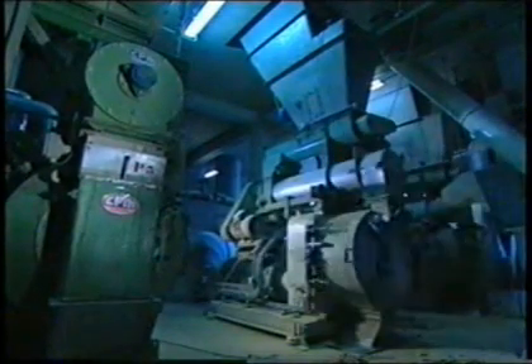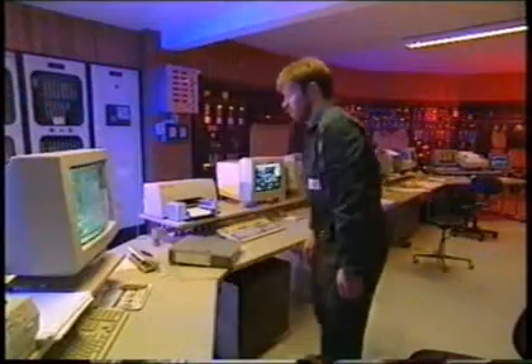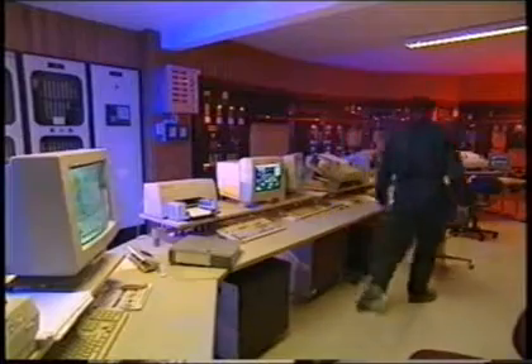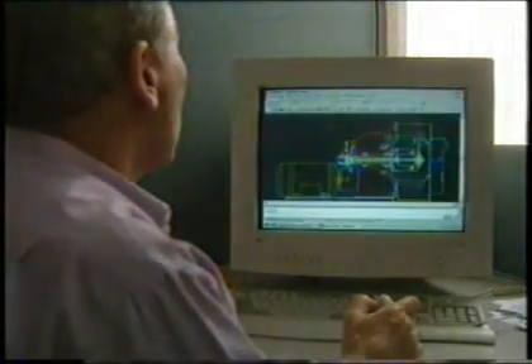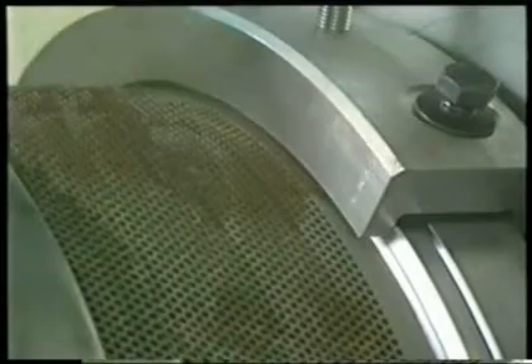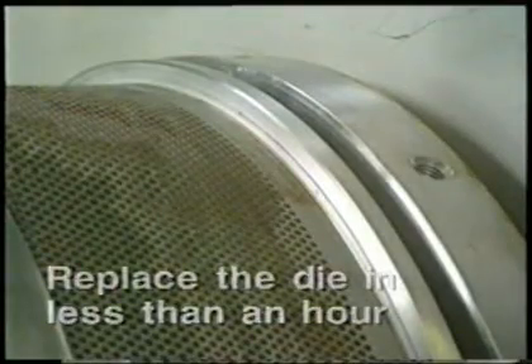CPM machines have been designed for years of reliable service. Continual error-free operation requires scheduled and planned maintenance. This basic awareness influences our construction from the very beginning. As an example, let us show you the smart design of our segmented die clamps — they eliminate alignment problems and you can replace the die in less than an hour. Greasing of the rollers from the back of the machine through the main shaft can be automated.